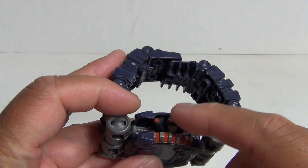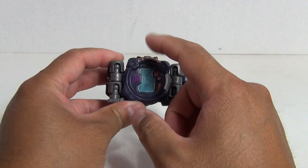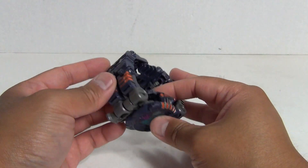As you can see here, you can see the head poking up, so this is going to be the orientation of the figure. Let's go ahead and transform this — it's really simple.